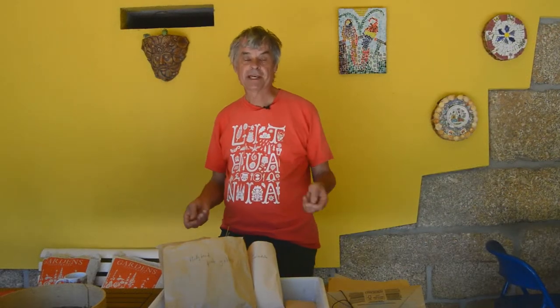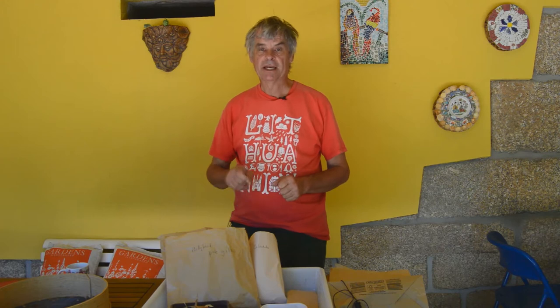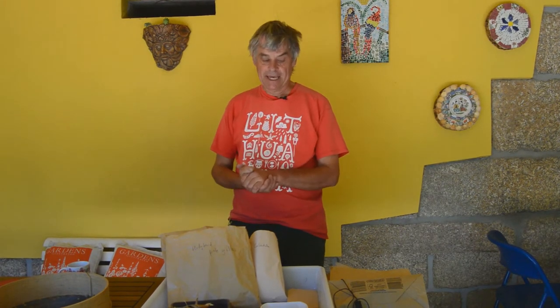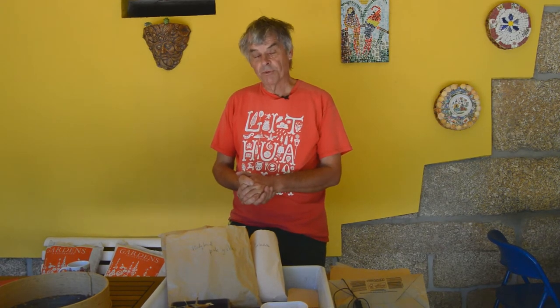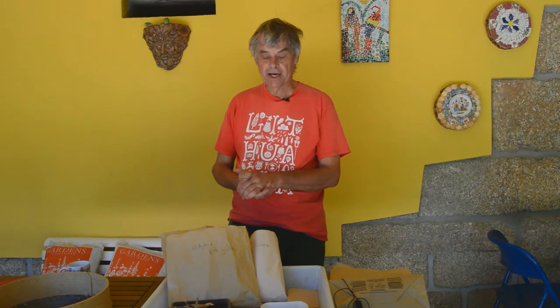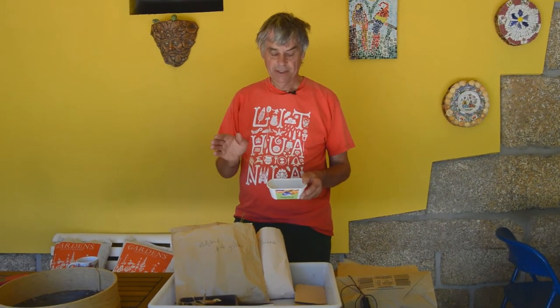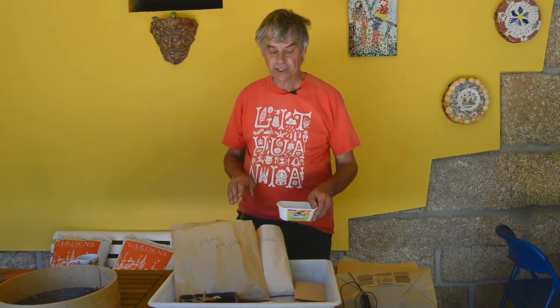The crucial material for seed collecting is paper — paper bags and envelopes. Paper absorbs moisture so it allows the seeds to dry, which is never going to happen with plastic. It's really important that seeds are dried out thoroughly, because any moisture is likely to encourage fungal diseases which will cause the seeds to rot. It's also less likely that insects trapped in or eating the seed will survive if the seed is dried out thoroughly. Margarine and yoghurt tubs are useful just for collecting, but as soon as seed is collected, it needs to go into paper.